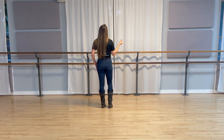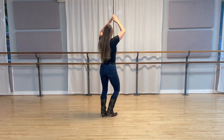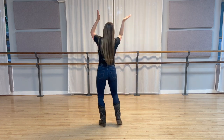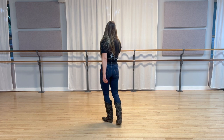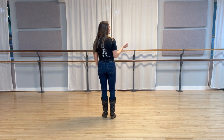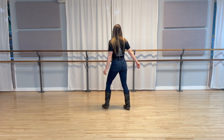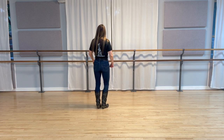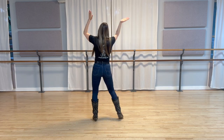Here we go. Five, six, seven, eight. One, two, three, four, five, six, seven, eight. Back one, two, three, four, five, back five, six, seven, eight. Back one, two, three, four, back five, six, seven, eight.